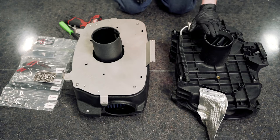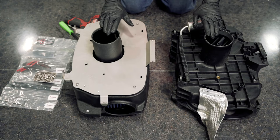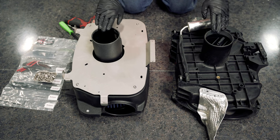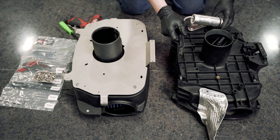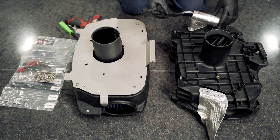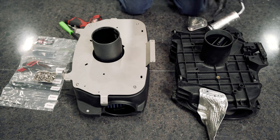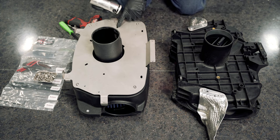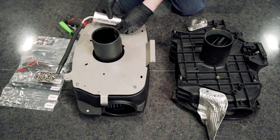We've got the OEM airbox and the Haltech airbox — we need to transfer some components from the OEM over to the Haltech. Starting with the transmission vent tube: you can unscrew the plastic clip out of there and transfer it to the same corresponding hole on the Haltech unit.